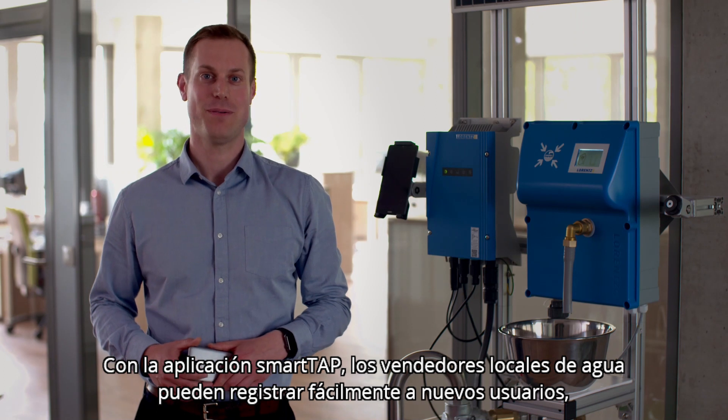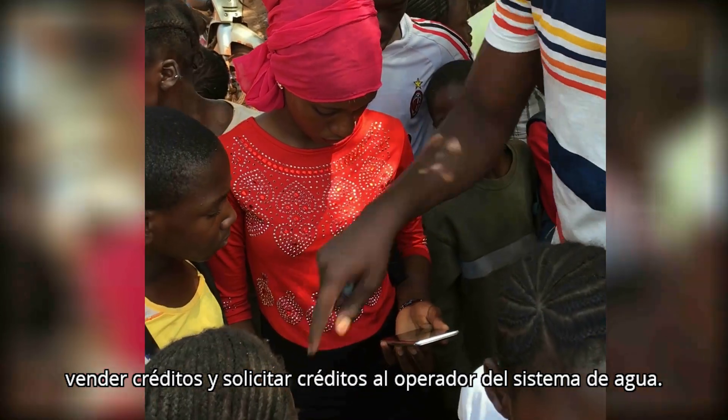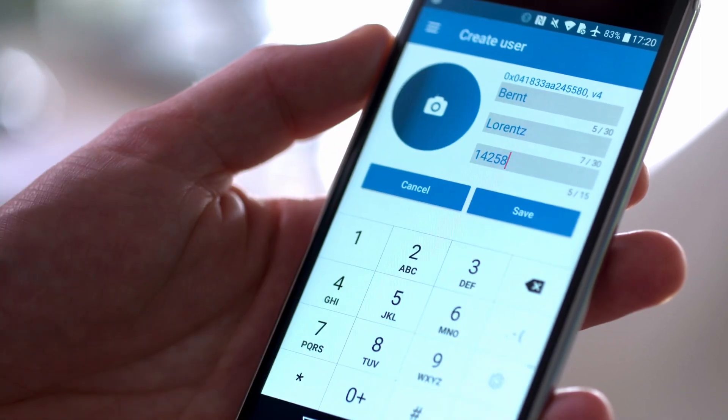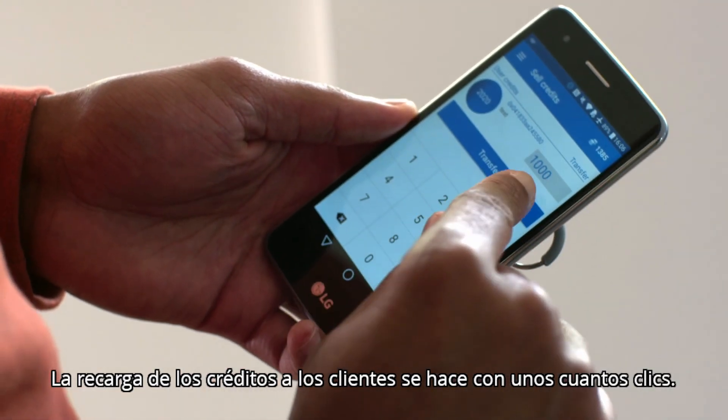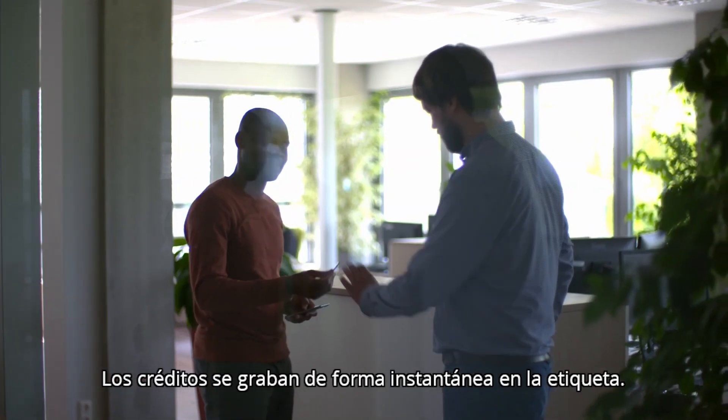With the SmartTap app, local water sellers can easily register new users, sell credits, or request credits from the water system operator. Signing up new users is fast and simple. Topping up a customer's credits involves a few simple clicks, and the credits are written instantly onto the tag.